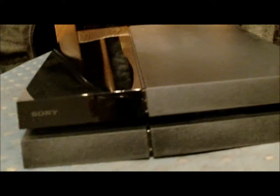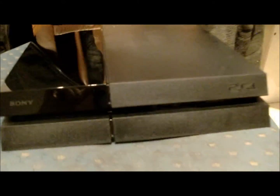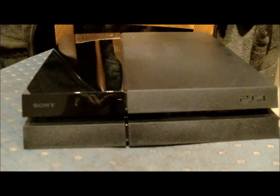That's my unboxing video — I hope you like it! Thank you for watching and have a good day!